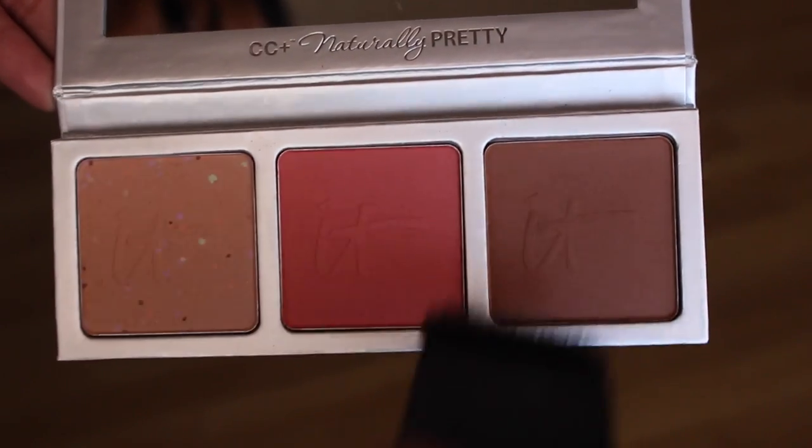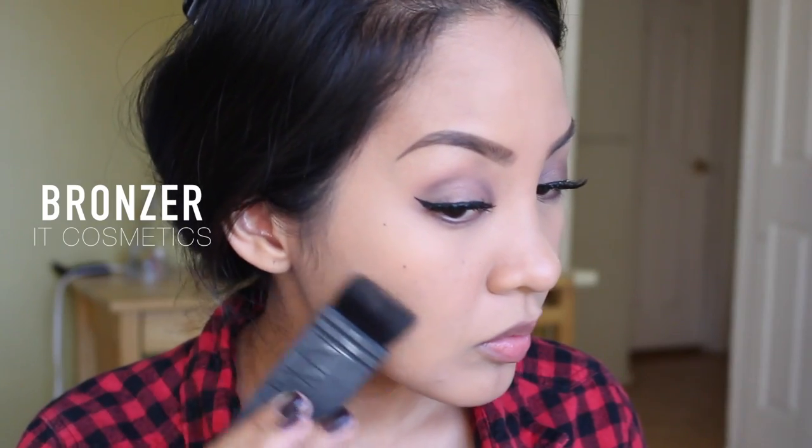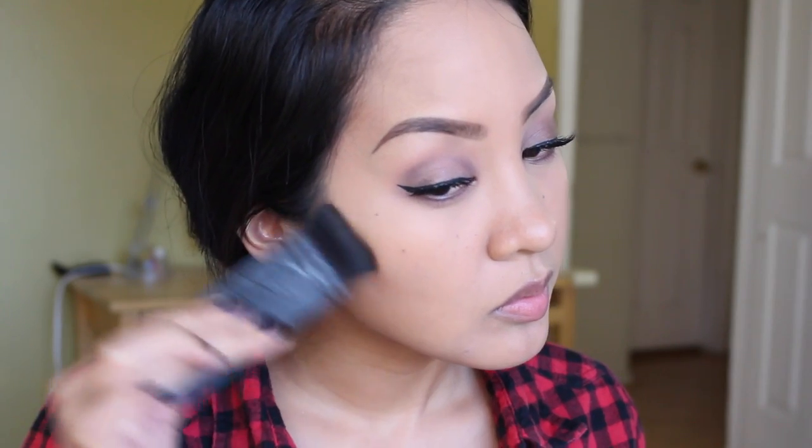Then I'm using this new palette from It Cosmetics — I don't know what it's called but I'll link it down below. Just bronzing my face. I do love the Bomb bronzer, but I tried something new and I think I love it. I haven't had any reaction with this bronzer even though my skin is sensitive, so if you're in the market for a new bronzer, try this.